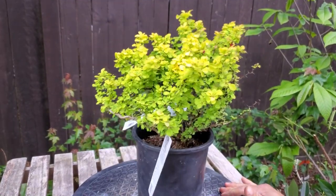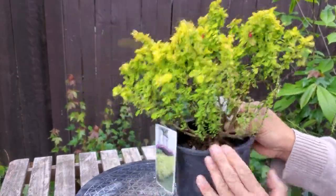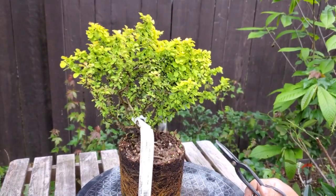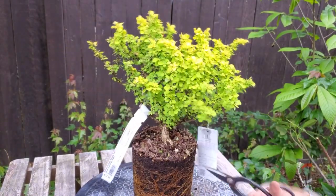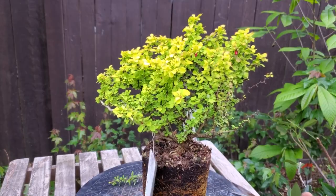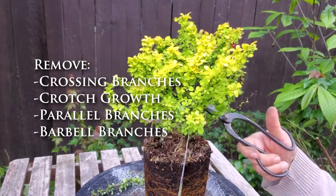It's time to work through this barberry and make some decisions about cuts. I should really be wearing gloves for this because this plant is super thorny. I'm going to take it out of the pot to determine what's going to be my front. I'll start making cuts right away, keeping what I want and opening it up — doing the fundamentals: removing crossing branches, crotch growth, parallel branches, barbells — and the tree will start to form right before your eyes.